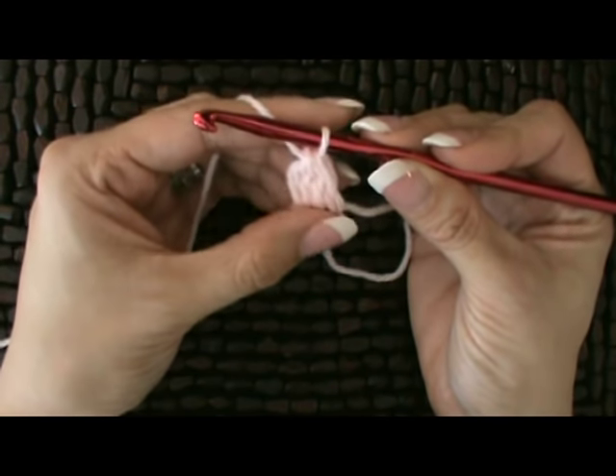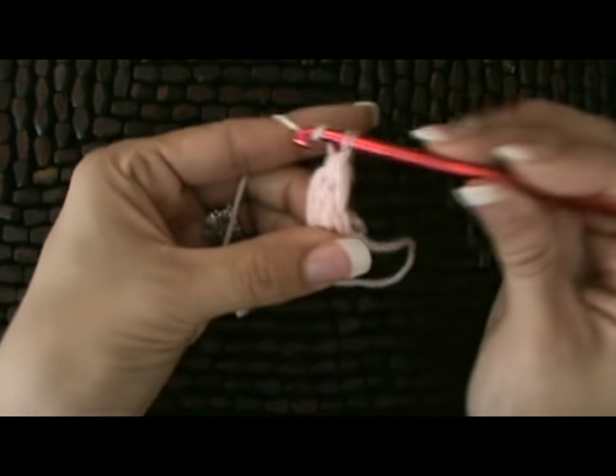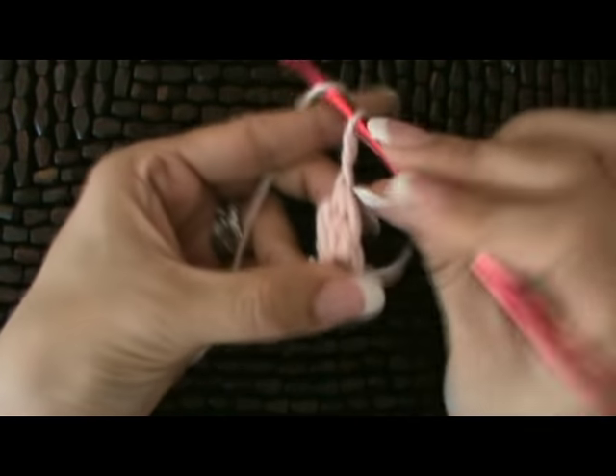Now we're going to do a chain four, and this is going to create the corners. We've got one on our hook — that's two, three, and four.